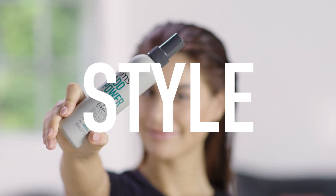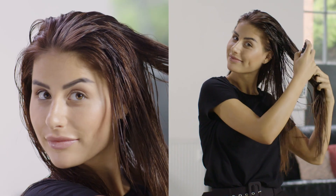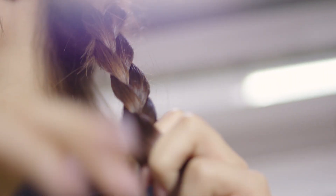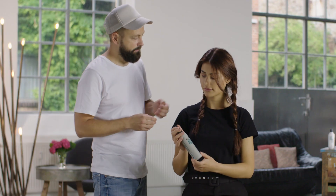For the style, we're going to use Add Power thickening spray, which provides medium hold and leaves the hair touchable. Add a little bit more of the thickening spray and then just leave it for 15 minutes.